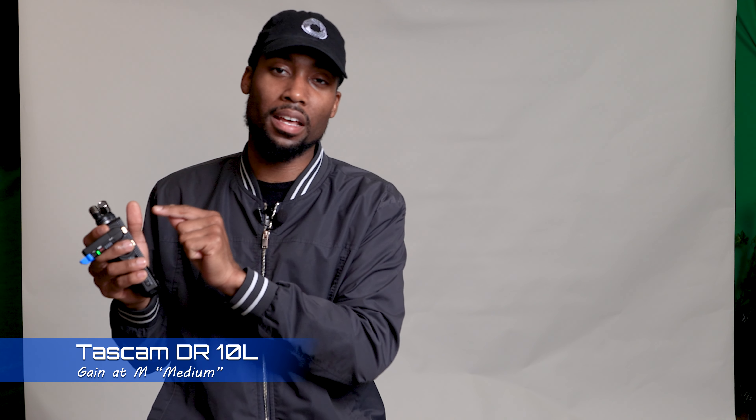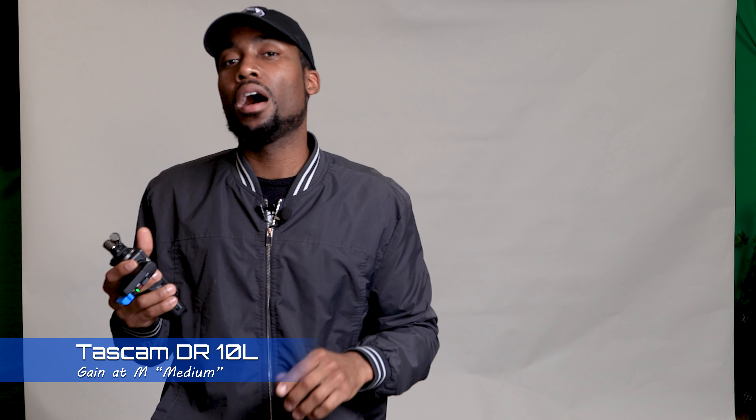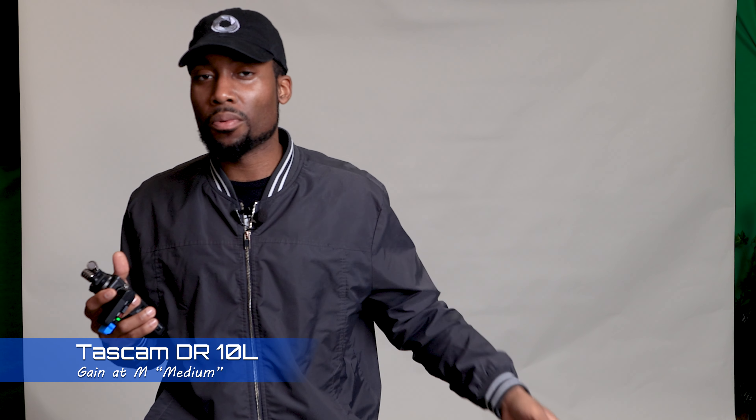The Tascam DR-10L doesn't have any kind of XLR I/O at all — input or output, for those who don't know. Since the Tascam DR-10L, not the X8 or X6, doesn't have that, you're at the whim of whatever it does. So what sounds better — the camera itself, or the Tascam DR-10L, which is right beside these two microphones?